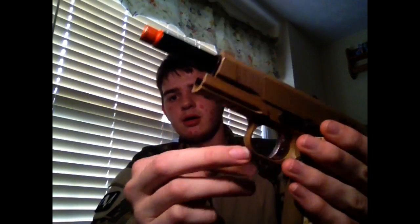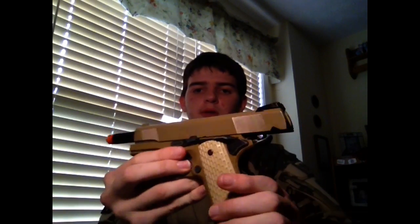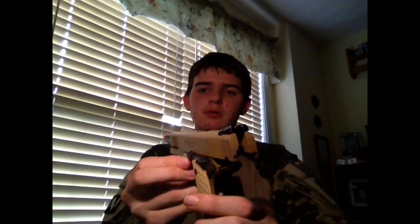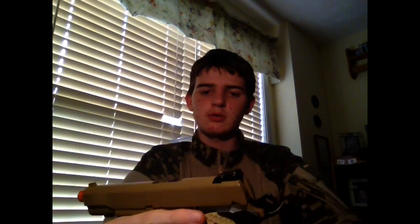This 1911 has a Picatinny rail right here. As you can see, it has just like the real 1911, which I like. It even has the little white dots, which is really cool. It looks really nice. I like the gun.